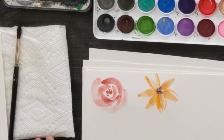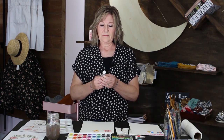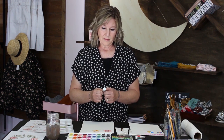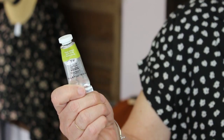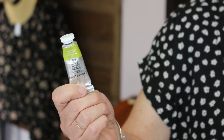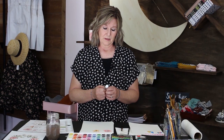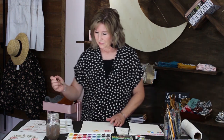Now we're going to do some leaves — I love leaves, they're fun, although greens are sometimes hard for me to find one I really like. These tube watercolors are quite spendy so I don't use them a lot, but this is my favorite green: olive green in Winsor & Newton. We're going to use that. I already have some green in my pan and it's the same thing — just add water.